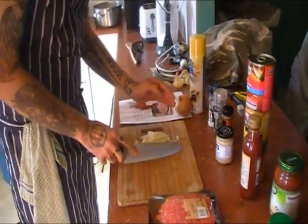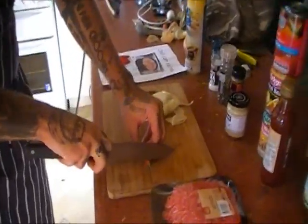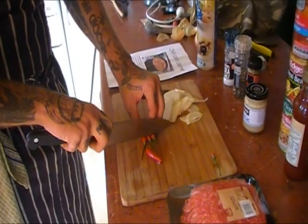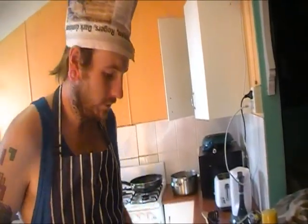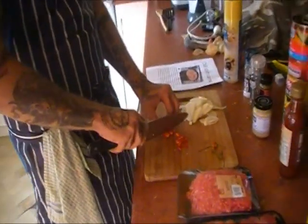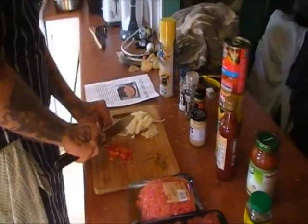I'm going to leave onions fairly chunky. We'll start with one onion, we may chuck in another one later, see how we go. Takes the tops off the chillies. Why don't you just take a nibble? No — my face is going to burn enough as it is. It's alright, we've got milk. Supposed to remove the seeds from the chillies, but since we don't have a recipe I'll just leave them in. Chopped up chillies.